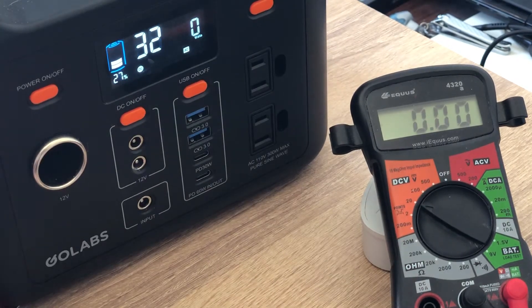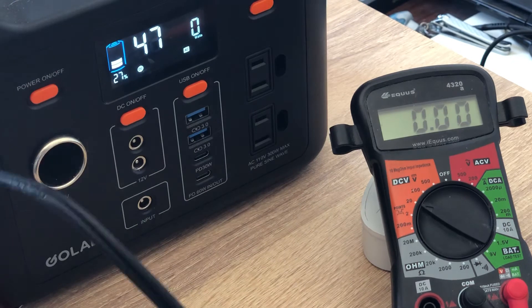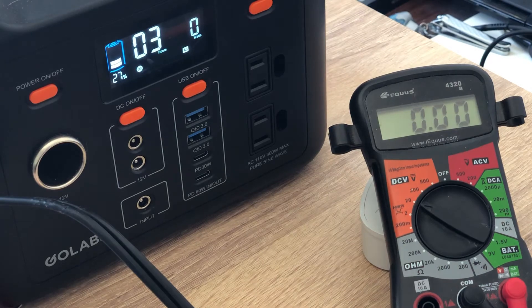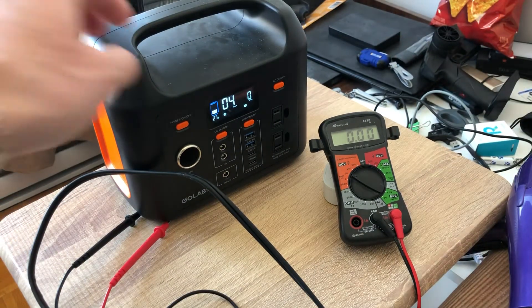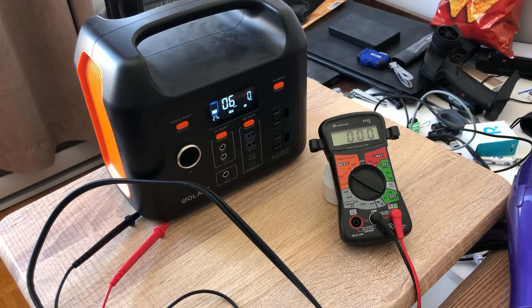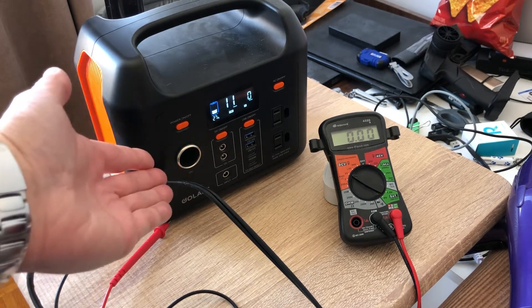Alright guys, so we saw that this thing is above 12 volts — sitting at 12.49, 12.50. When I ran a prior test on the multimeter all the way from 100% down to 30%, it stays at 12.54 volts. Now it's starting to dip a little bit since the power is lower, but it is still well above 12 volts. So you guys tell me — is this regulated? Regulated.